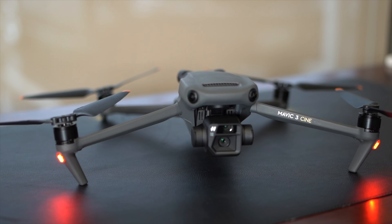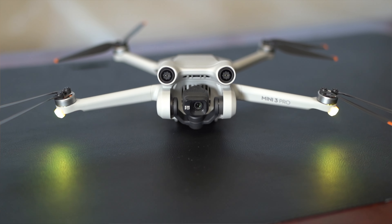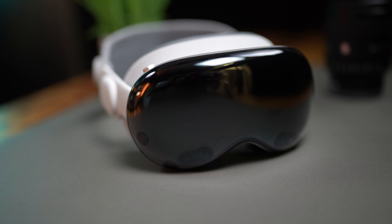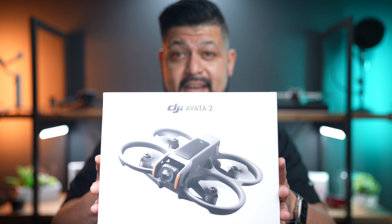Drones are one of those things that I've always been attracted to but just recently started getting into. This is my third official drone — I have the DJI Mavic 3 and the Mini 3 Pro. I've always stayed away from FPV drones because of the goggle aspect. Although I think they're amazing, I'm not a big fan of VR headsets — I don't like the way they feel, the weight, the resolution. So I've always put FPV drones in that same category. However, now that I've used the Apple Vision Pro and gotten used to how it feels, I decided to try an FPV drone.